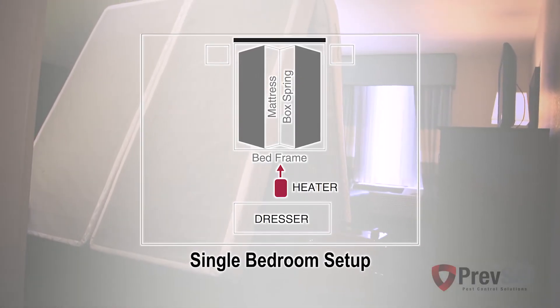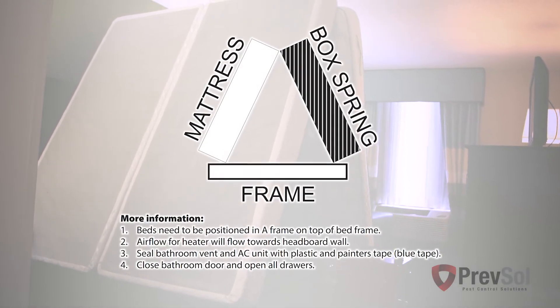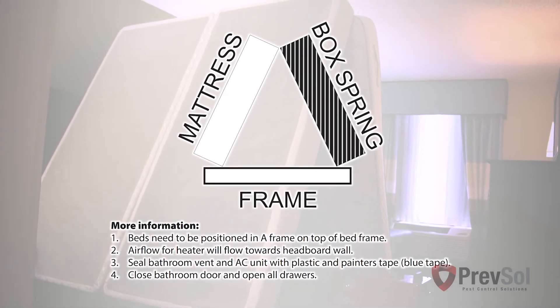When using the heater in the bedroom, make sure to put the beds in an A-frame and take your bedding — pillows, sheets, blankets, comforters — out of the room. Wash and dry them and leave out of the room until completing treatment.